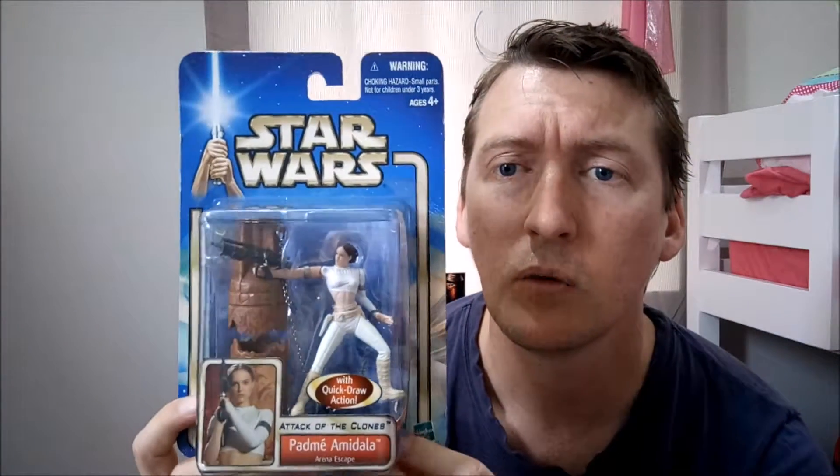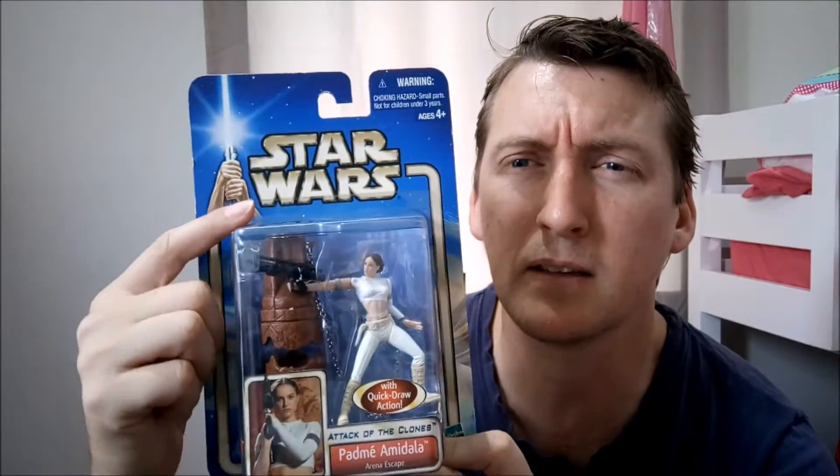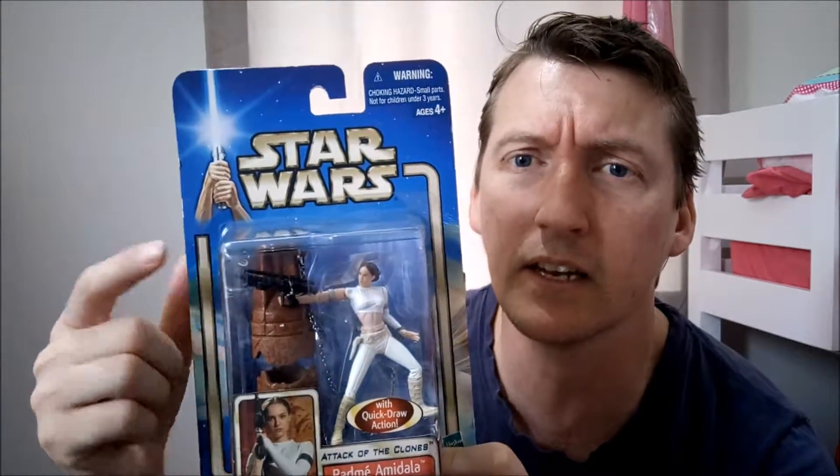This is the Arena Escape where you get chains and that big column thing and you get the gun.